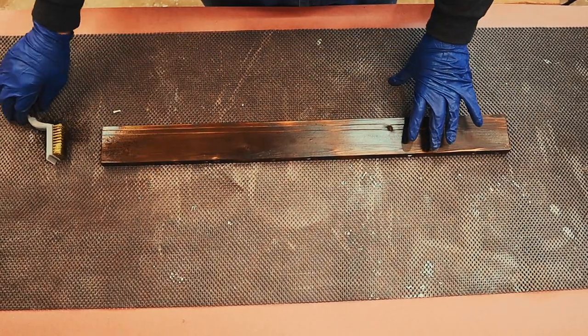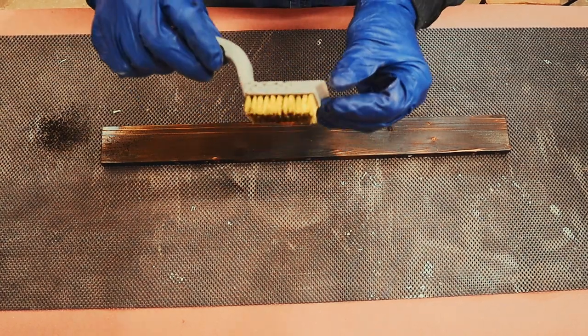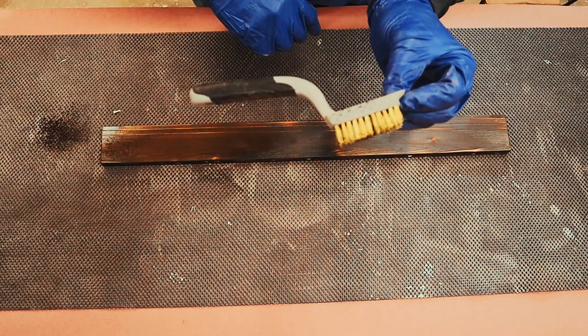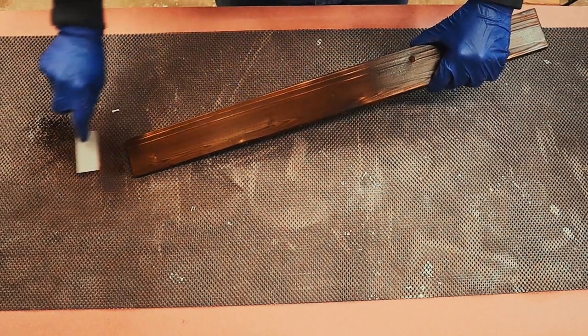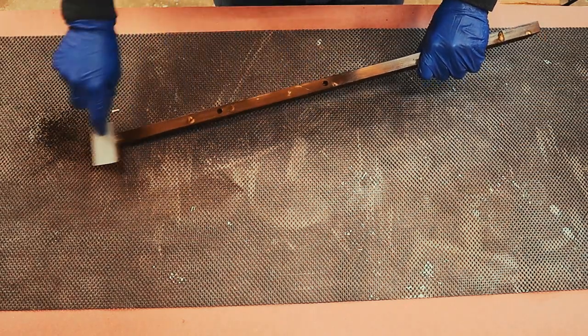Before we do any gluing up, I'm just gonna show you the wire brush I like to use. It's just a brass wire brush — get it at any big box store, nice handle. I'm just gonna try and get all the loose char off of this and make it look nice.